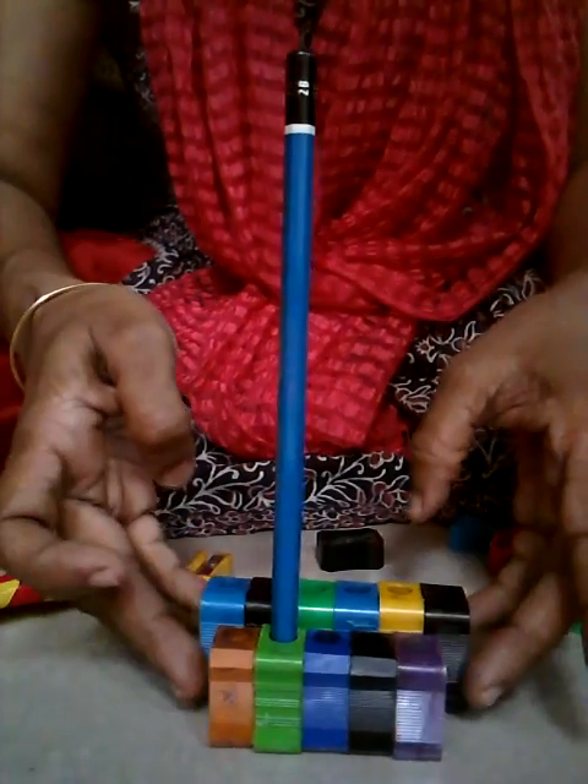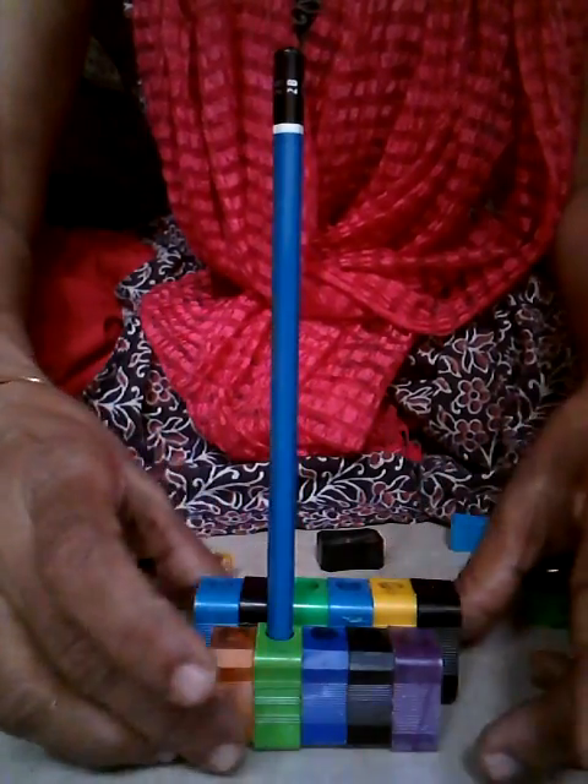Your pencil stand is ready. Let it dry and then you can put in the pencils.